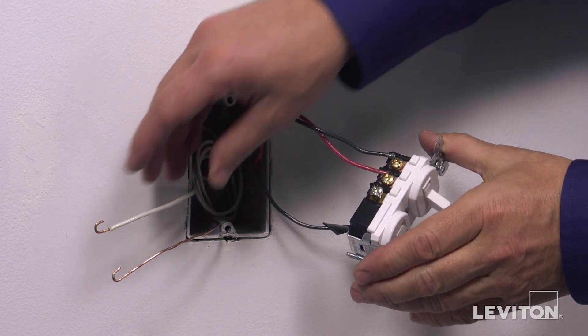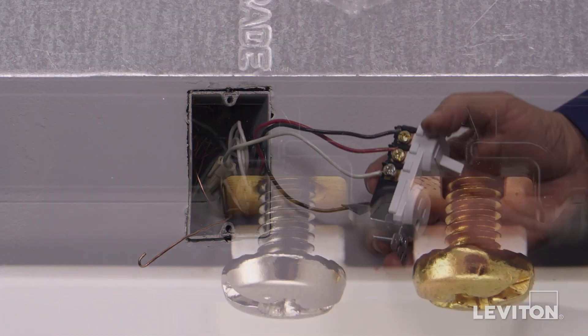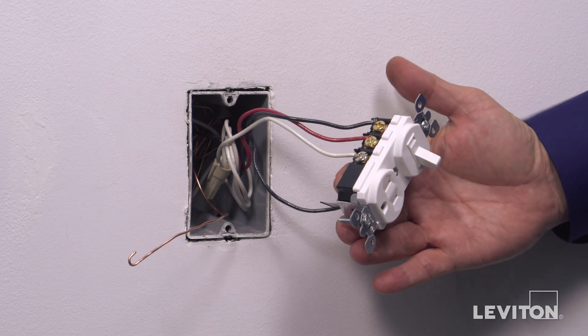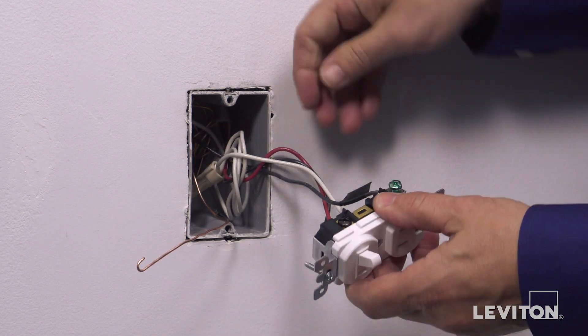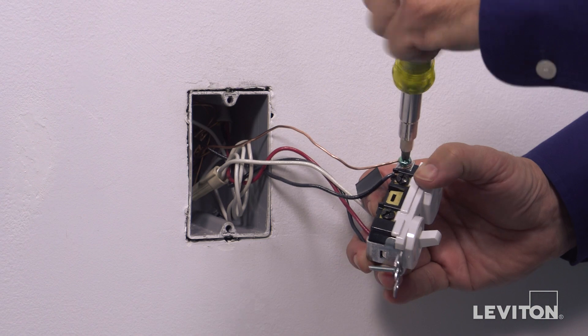Next, loop the neutral wire clockwise three-quarters of a turn around the silver terminal screw N and tighten firmly. Finally, loop the ground wire clockwise three-quarters of a turn around the green screw and tighten firmly.